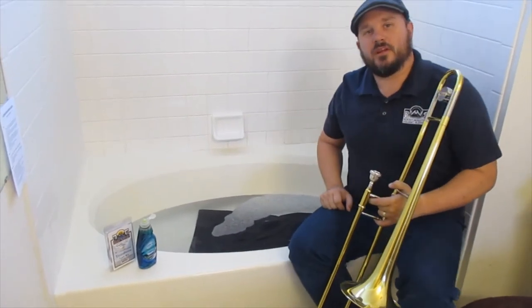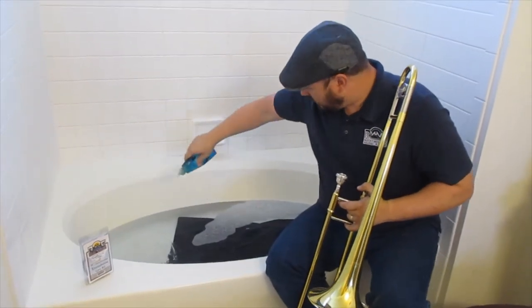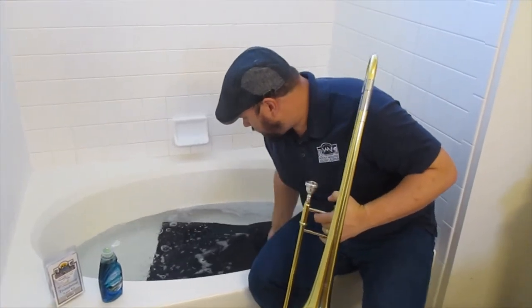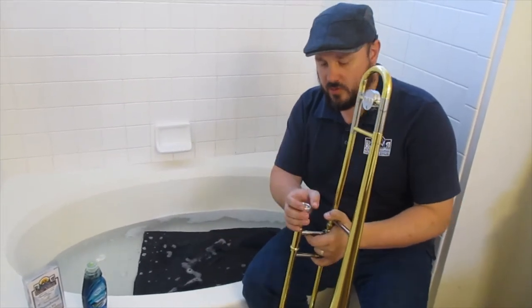Looks like that'll be enough water to cover the trombone. I'm going to add a little Dawn dish soap. I tend to add it after the water is in the tub so it doesn't get so sudsy — no need to give your trombone a bubble bath. Mix up the soap a little, and now we're going to disassemble the trombone so it can soak in the soapy water for a little while.